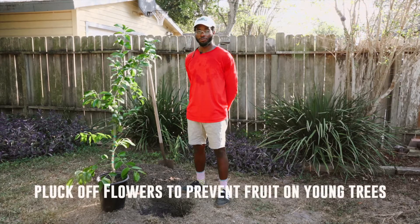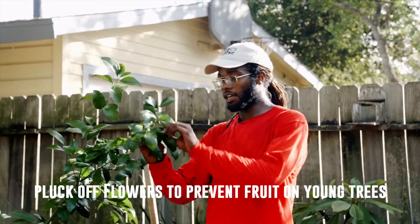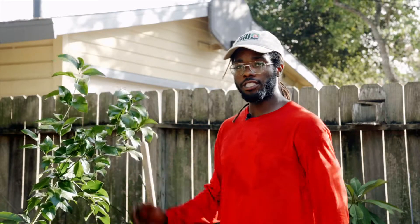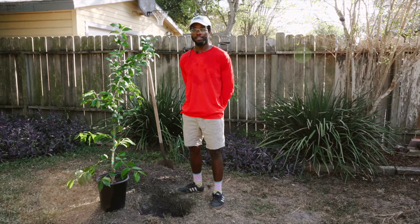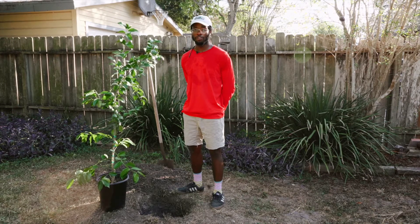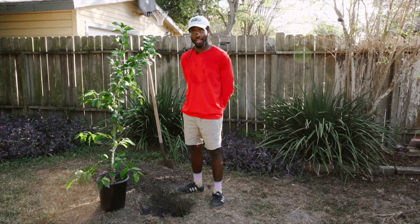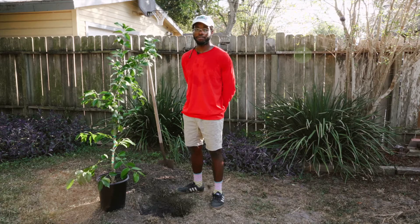Citrus will start to produce white flowers when it's ready to bloom, and all you will do is just come, pluck it right off, and there goes the energy right back into the plant. Be sure to pick all the blooms off your citrus for the first year. For the second year, you're going to want to pick off most of the blooms, and after that your citrus should be ready to sustain the weight of the fruit.